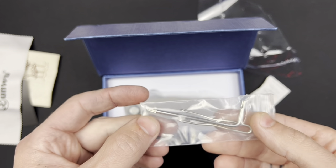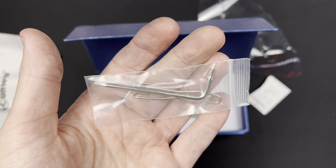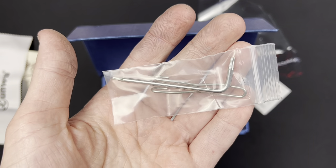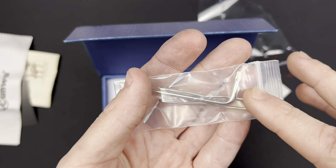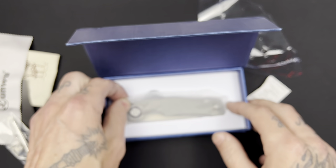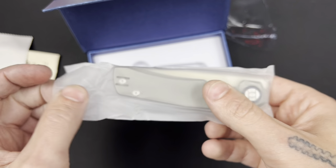In here there's a wire clip and a Torx driver — looks like maybe a T10 and a T8, or a T10 and T6. And then let's get straight into the good stuff.